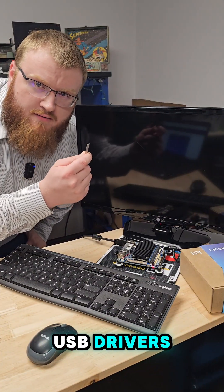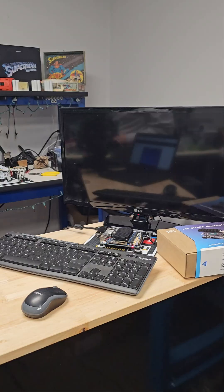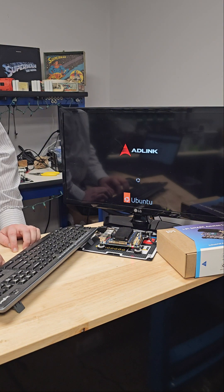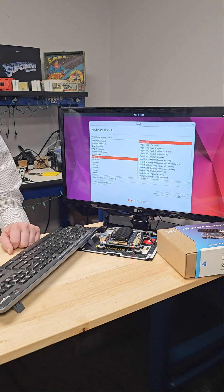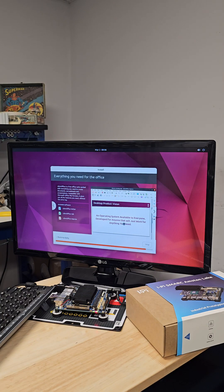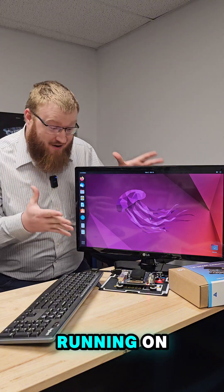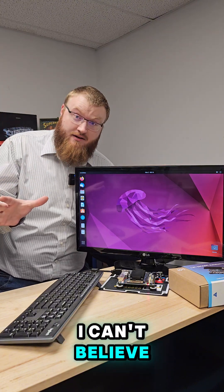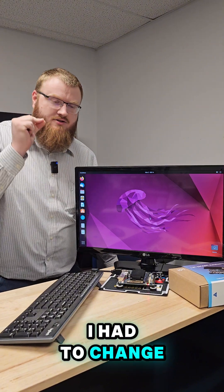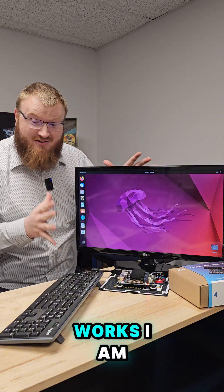My bootable USB drive is ready and I get one shot at this. And look at that — it actually works. I've got Ubuntu running on the smart module. I can't believe I did it, I can't believe it worked! One little thing I had to change was in the BIOS: I had to change the boot setting to the SD card where it installed. But besides that, it actually works — I am so surprised.